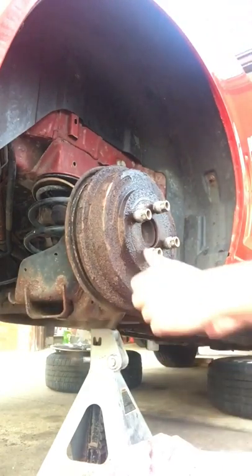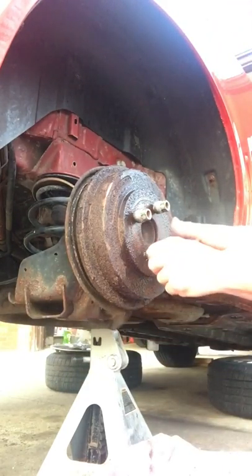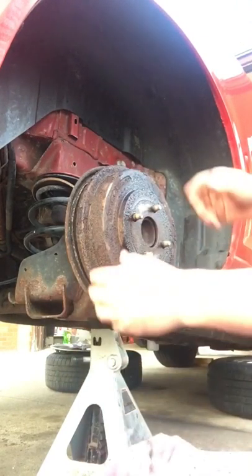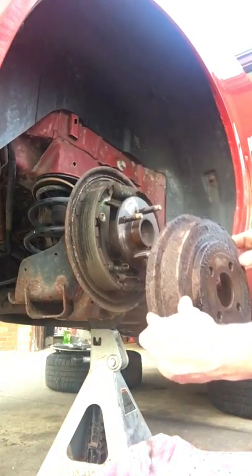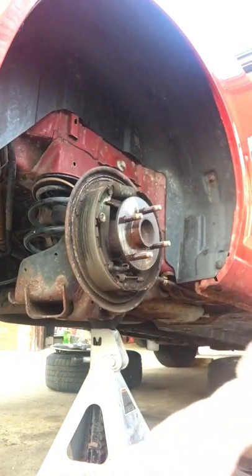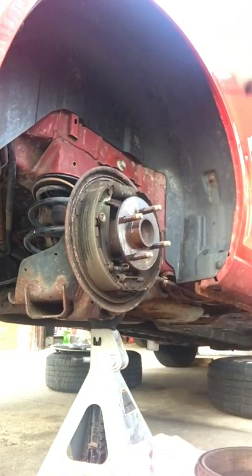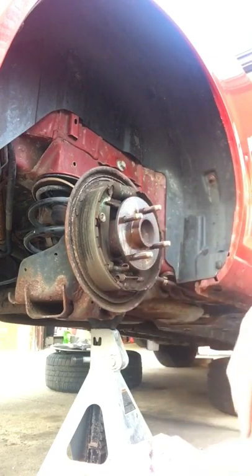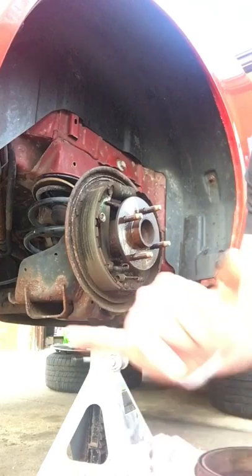And there you have it folks, it's loose. You can't really hurt anything here because you're going to replace this anyway. It comes right off — boom, you're ready to rock and roll. You can see how that penetrating oil has soaked through. Good luck.